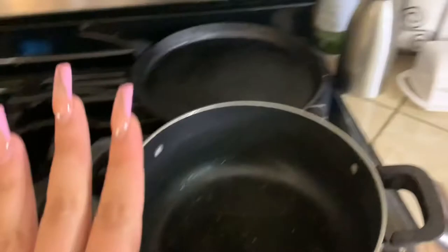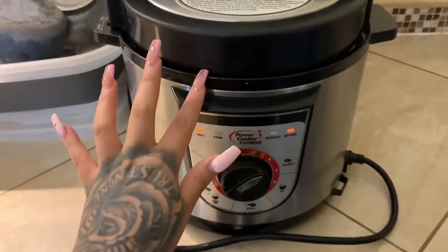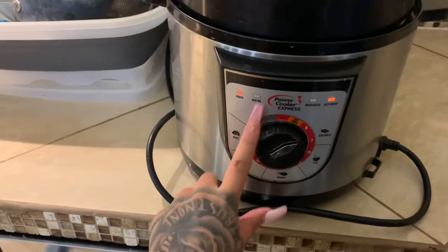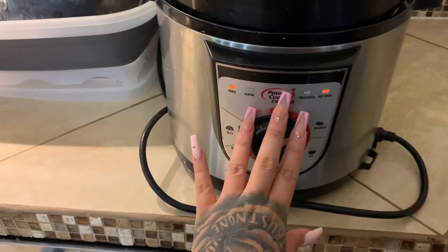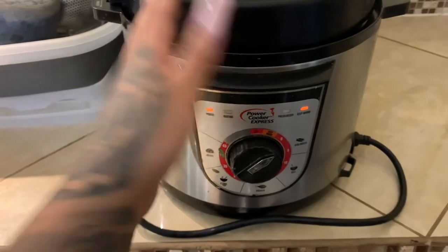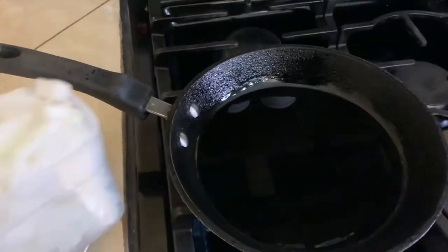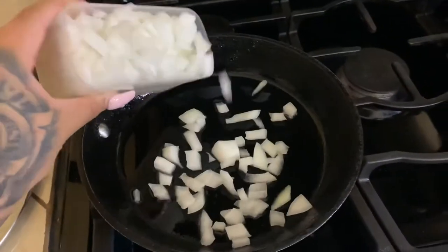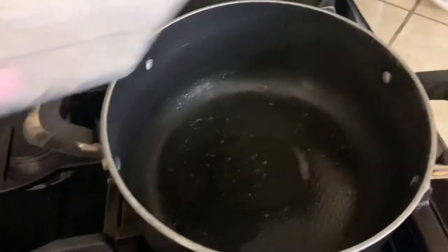Over here in my pressure cooker I have chicken thighs with salt and chicken consomme. I let the timer go around once and put it again about halfway — it's almost done. I usually like to use chicken breasts because they're better in my opinion, but you can use whatever type of chicken you'd like. I'm just going to eyeball the onions — about this much in each pan.